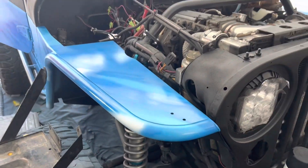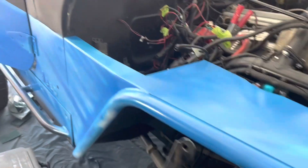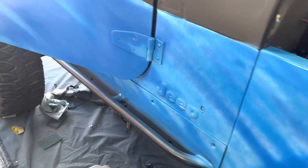Let me flip the camera again so I can see what you guys are looking at here. You can tell there's some white in it, some blue, dark blue, metallic. Now, once this is all dry, I'm going to go back over the whole thing and lightly sand it all.